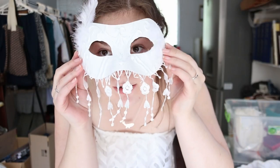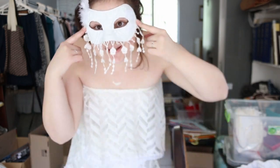I finished my mask! I finished my mask! I just want to do some more detailing but look how cute it is!